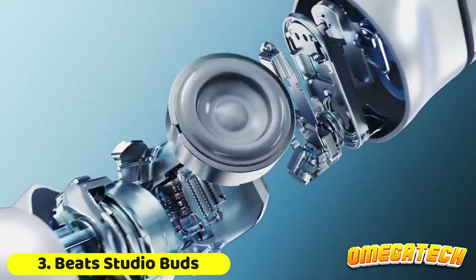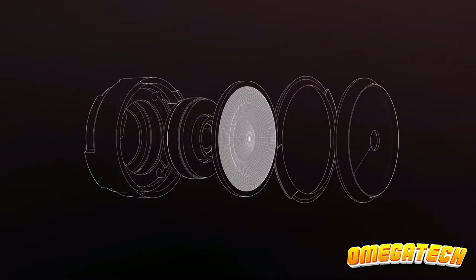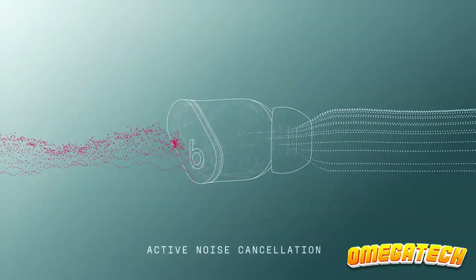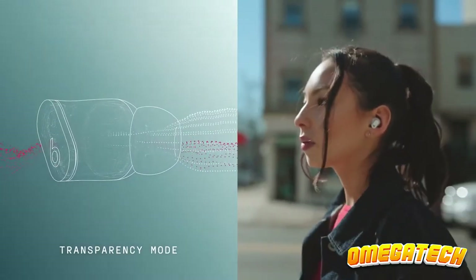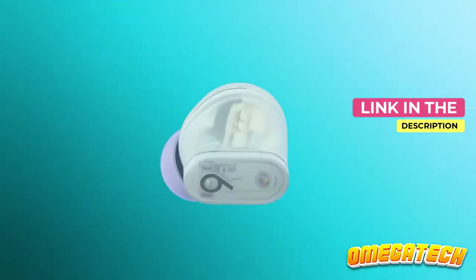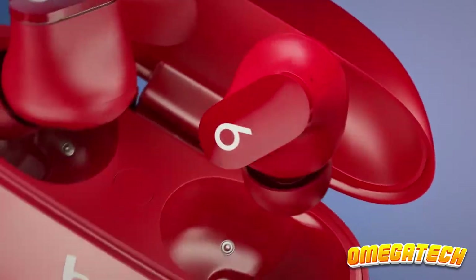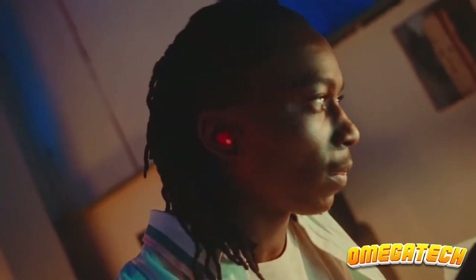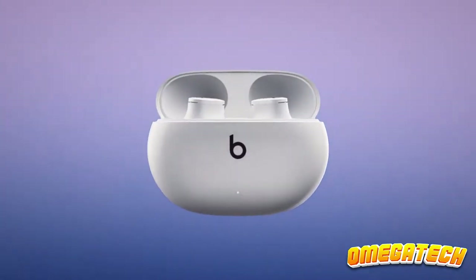The Beats Studio Buds have an IPX4 rating, making them sweat-proof and a great option for working out. They are also incredibly comfortable to wear for extended periods of time and have a great sound. Additionally, Apple Spatial Audio with Dolby Atmos format is supported. These earbuds have passable noise cancellation, but not the best in their class. The good news is that you can tune out the outside world and concentrate on your motivational playlist. The bad news is that you can't listen to ambient sounds while running outside. They sadly lack Apple's H1 chip, which enables quick and simple pairing with Apple devices. However, this does imply that Android users can use them just as well.